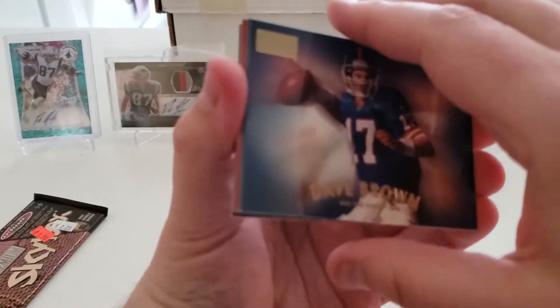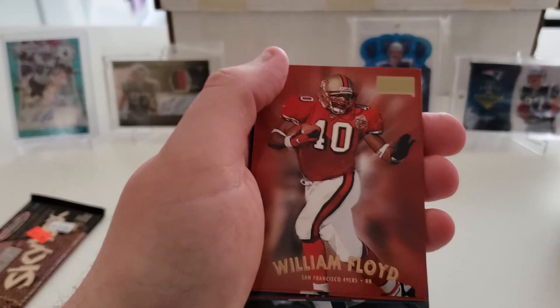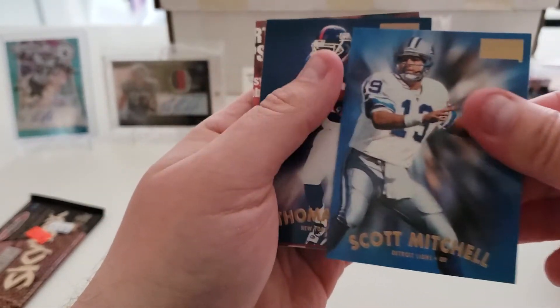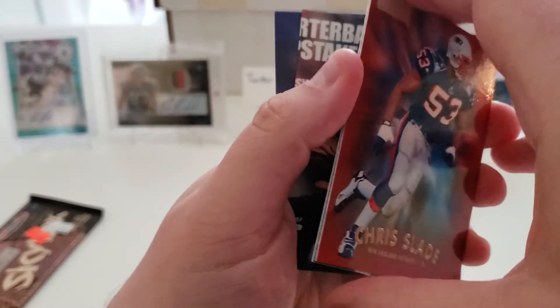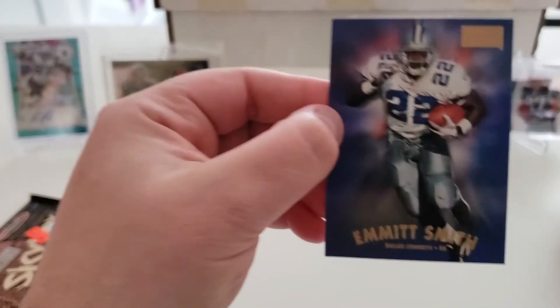Pack ten: Dave Brown, rookie card of Ike Hilliard, William Floyd, Drew Bledsoe — I'm sure I have plenty of those — Scott Mitchell, Thomas Lewis, Chris Slade, Tommy Vardell, and a Smith to close out the pack.